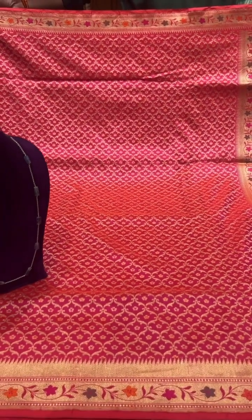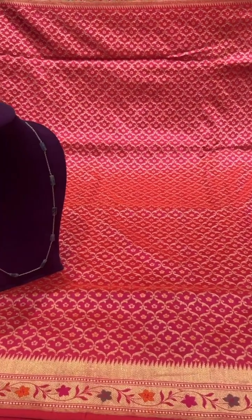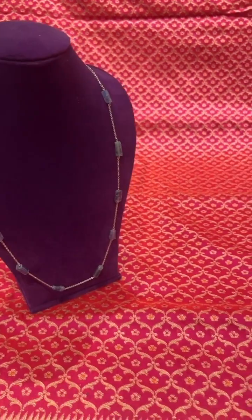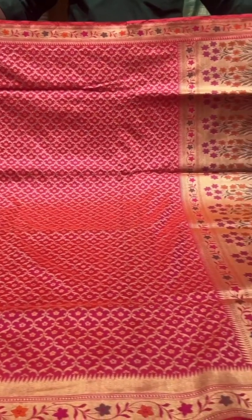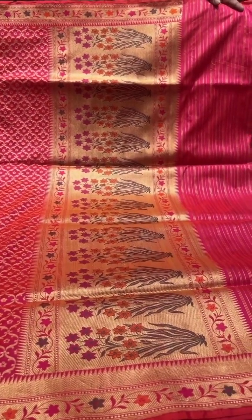A nice subtle saree with a small border — this one is a pink with red. This is the chain we have paired it up with, with natural stones and a small border with mina work, and a beautiful pallu with a self-colored blouse.